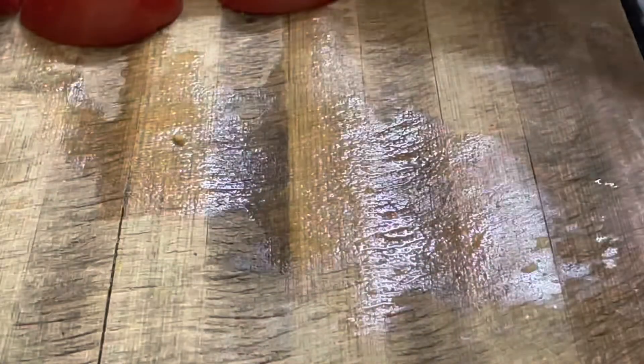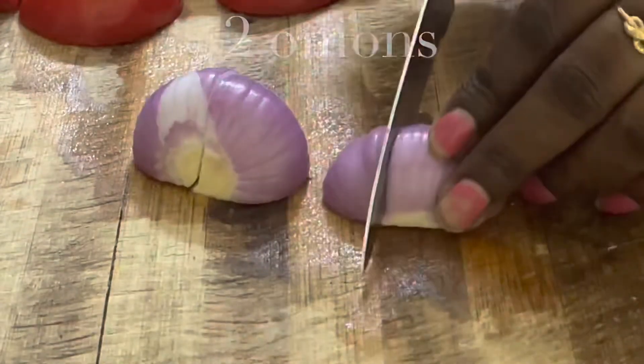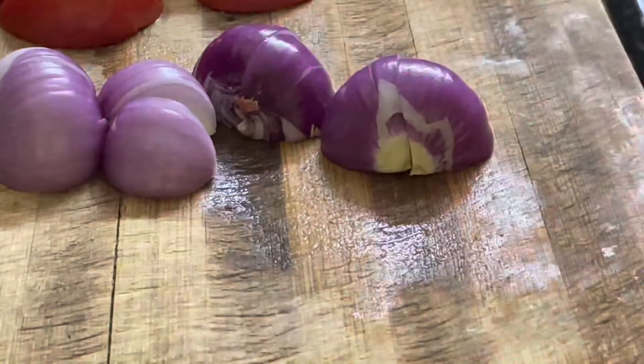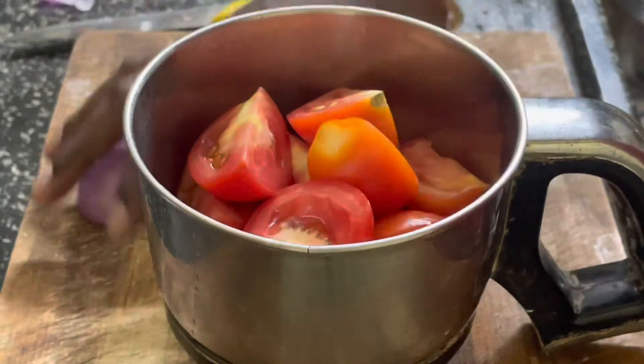I have two peri vengas. Put it in a rough shape. Put it in the mix jar with the vengas.